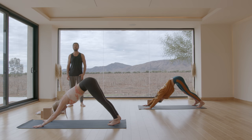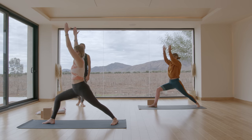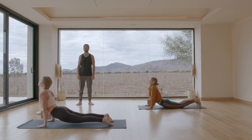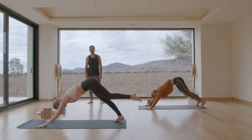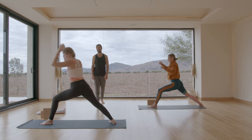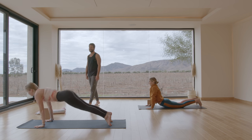Step your right foot — Warrior one. Inhale, reach up. Exhale, chaturanga. Inhale, up dog. Exhale, down dog. Step your left foot — Warrior one. Inhale, reach up. Exhale, chaturanga. Inhale, up dog. Exhale, down dog.